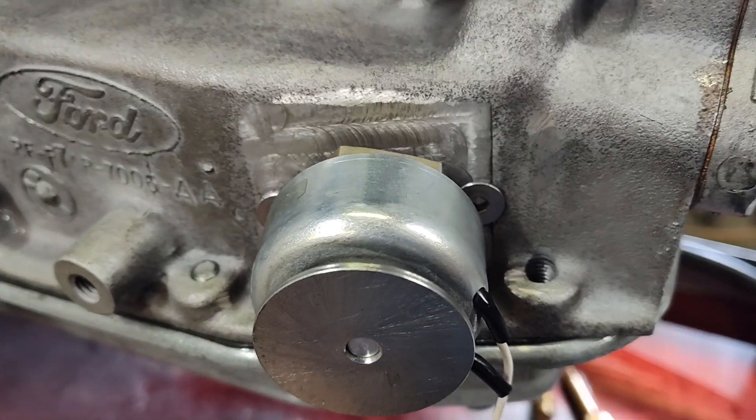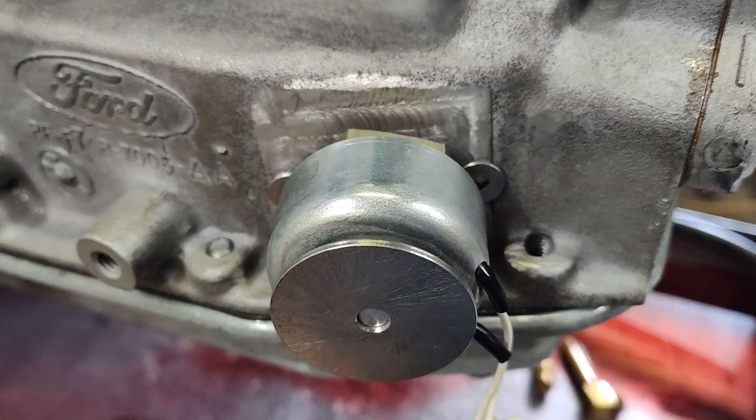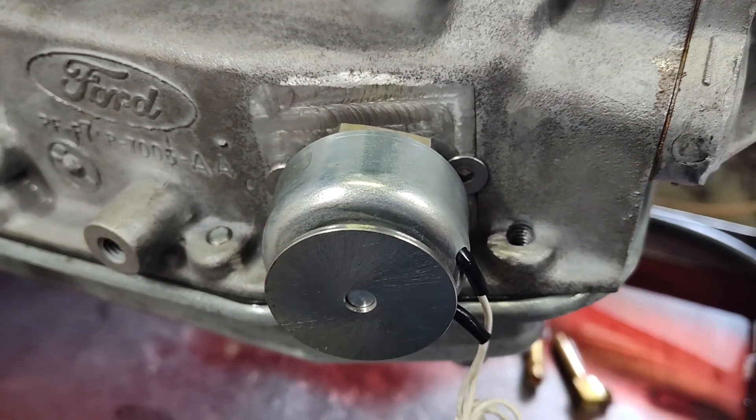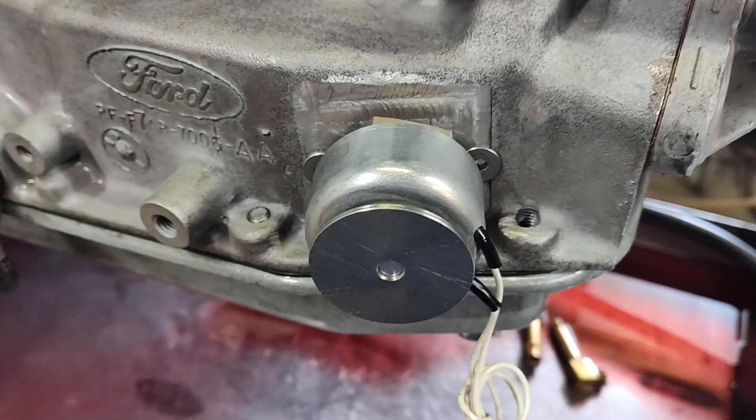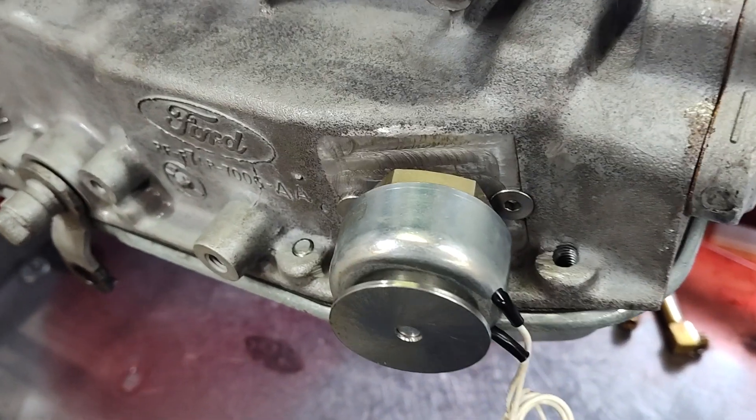I'm not going to show you the inside because I'm trying to keep this idea from being stolen. We've had problems with that, so I don't want this idea stolen.